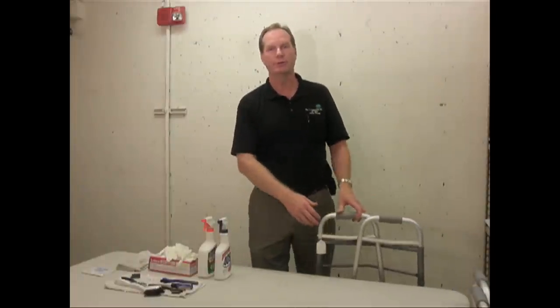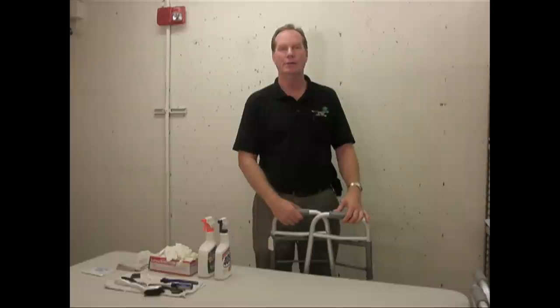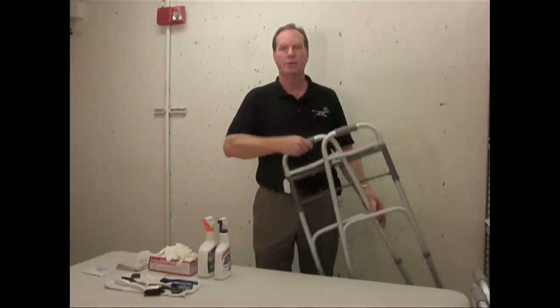I'm Don Harmon. I manage the Equipment Restoration Center at the Neat Center at Oak Hill. Today I'd like to show you how to clean a basic piece of medical equipment — a folding walker.